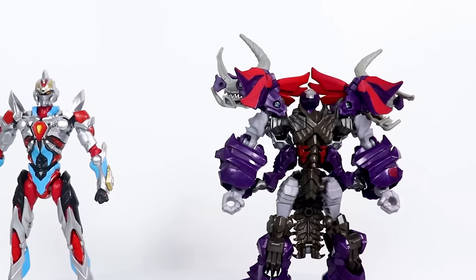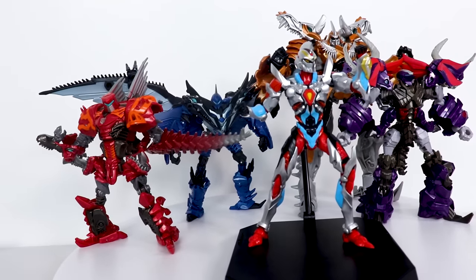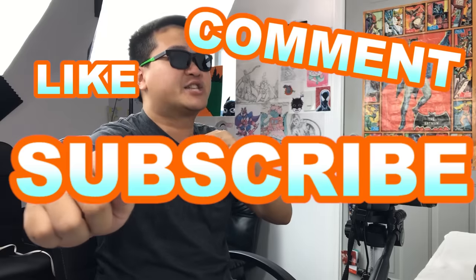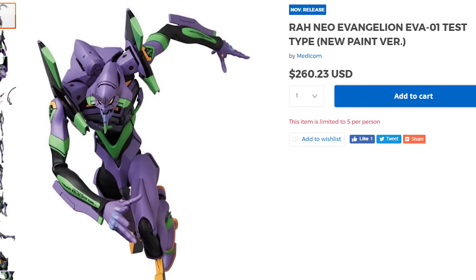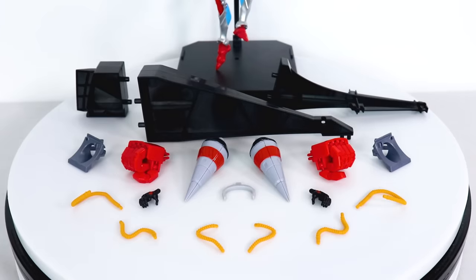Here's the Transformers Age of Extinction Dinobots — Slug, Grimlock, Snarl, Masterpiece Optimus Prime, and Strafe — for scale. The Transformers Age of Extinction Dinobots are actually relevant to Gridman. I'm tired of giant characters being represented by tiny figures. I'm not even asking for anything super ginormous, just bigger than this. Tiny boy Gridman here feels like he'd be worth 10 to 15 dollars easy. So I have to ask: how does all of this stuff total up to cost that much? Well, here's a little spoiler — it really doesn't.